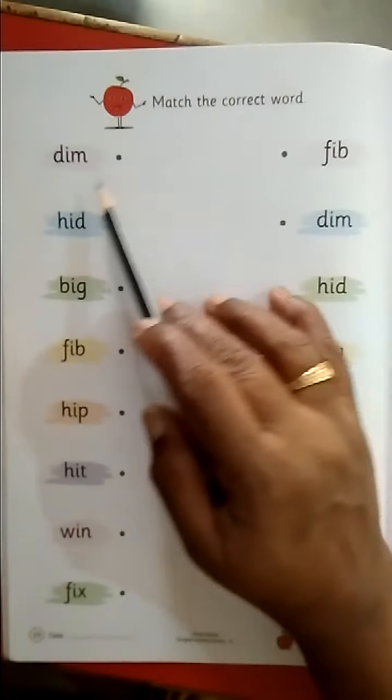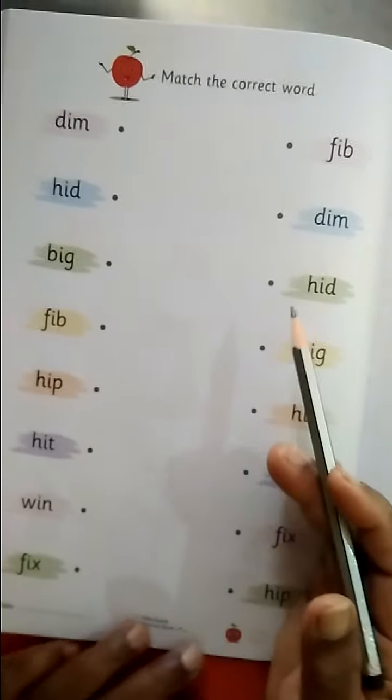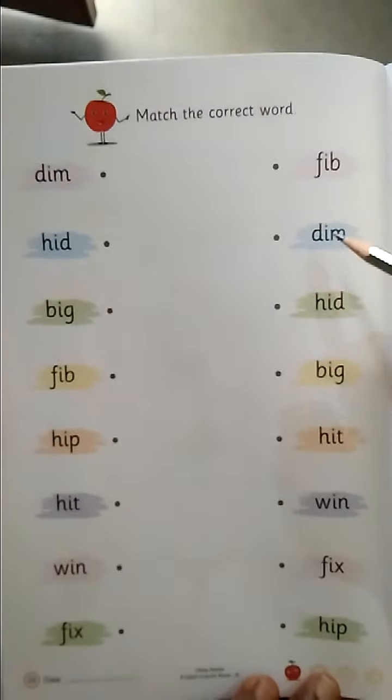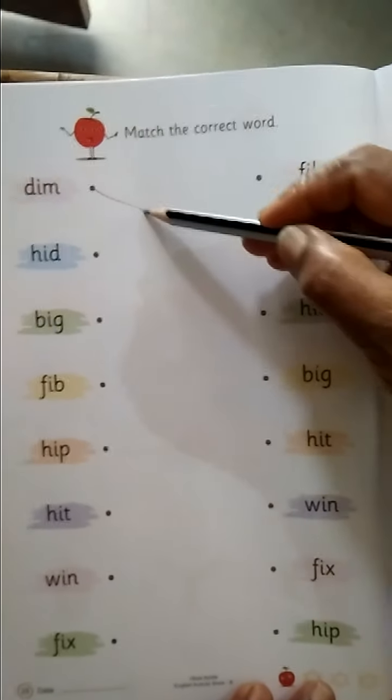Match the correct weight — same same weight. Match the same weight. D-I-M, DIM. Match with the same word.